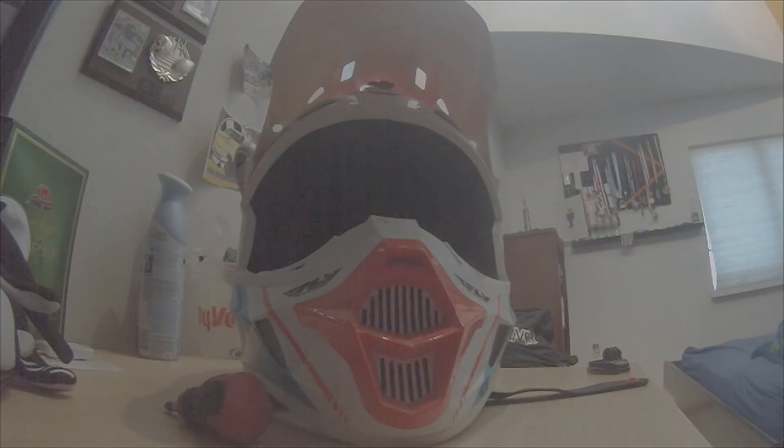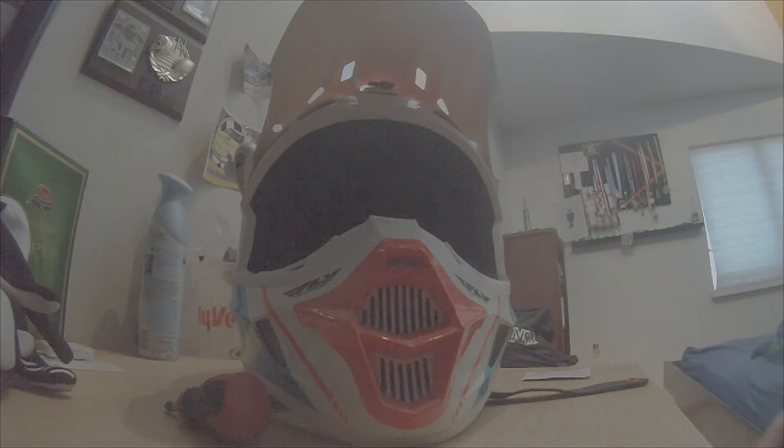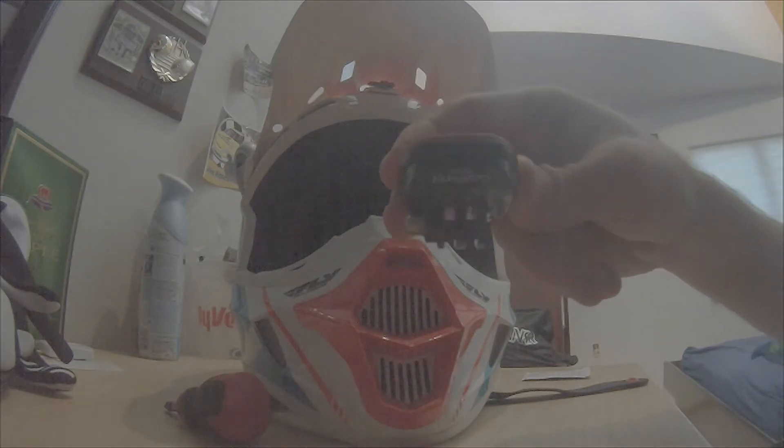What's up guys, Tate here. Today we're doing another vlog type video, a little bit different. I'm going to show you guys how I make the camera mount I use. This is the helmet from the second round of the WFO promotions hair scramble series where my GoPro fell off — I never got to putting it back on, but here's the mount.